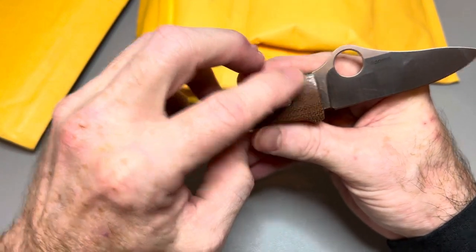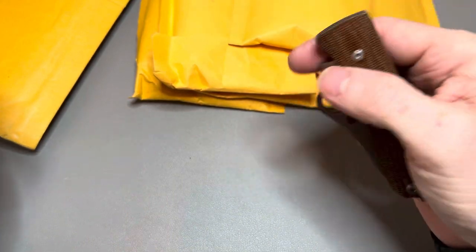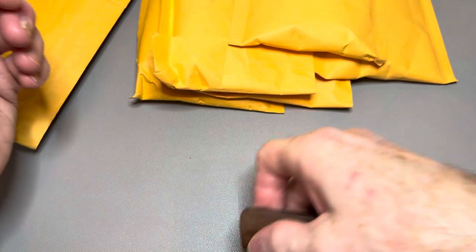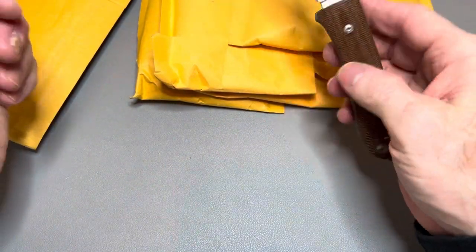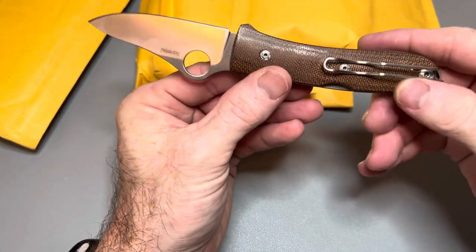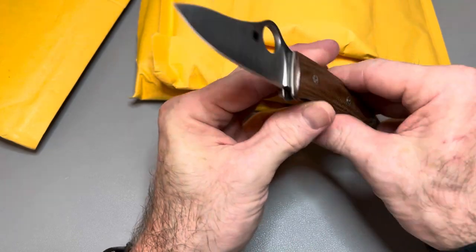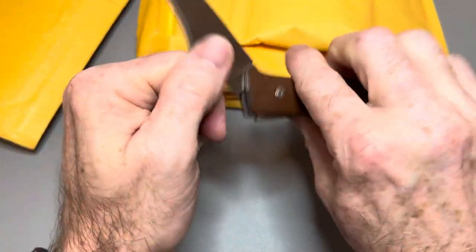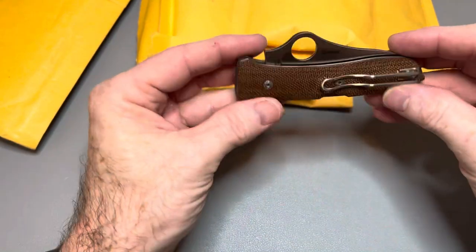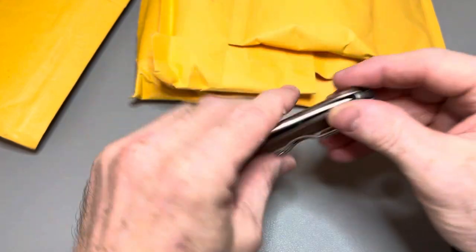Yeah, they are made in Italy by LionSteel. Can you reverse flick it? I can't do it with my left hand but with a little wrist action I can — I didn't even need wrist action for the thumb flick. It looks really good in my opinion, kind of a funky look. It looks like it could get caught in the pocket but I'll check that out and let you guys know. That is the Spy Opera by Spyderco.